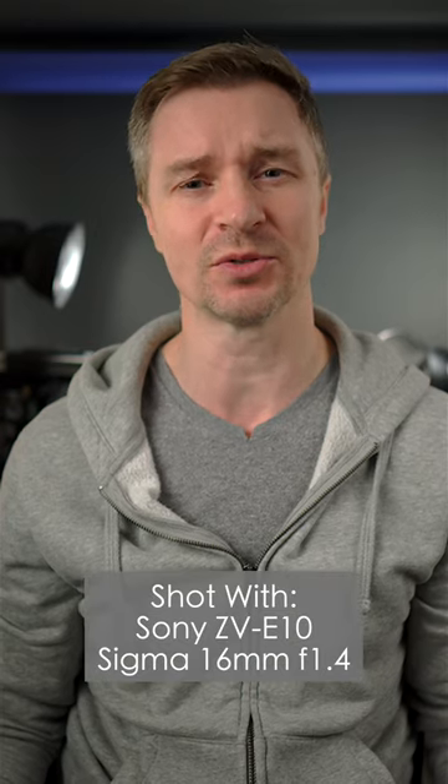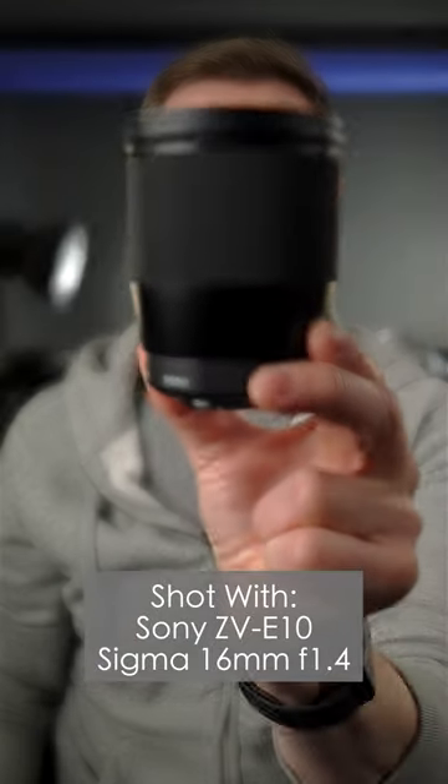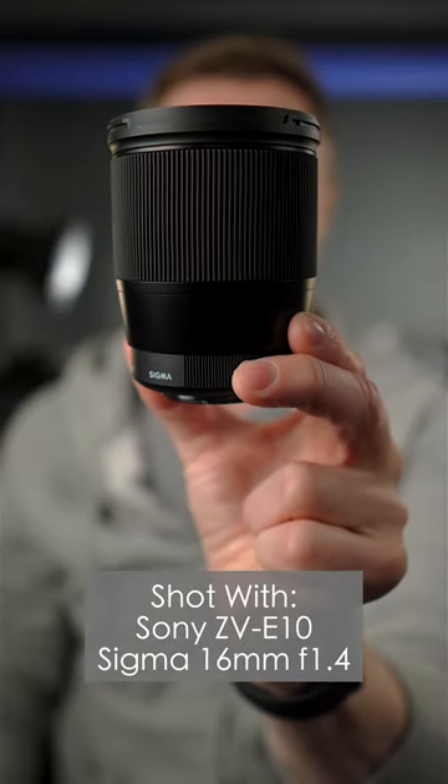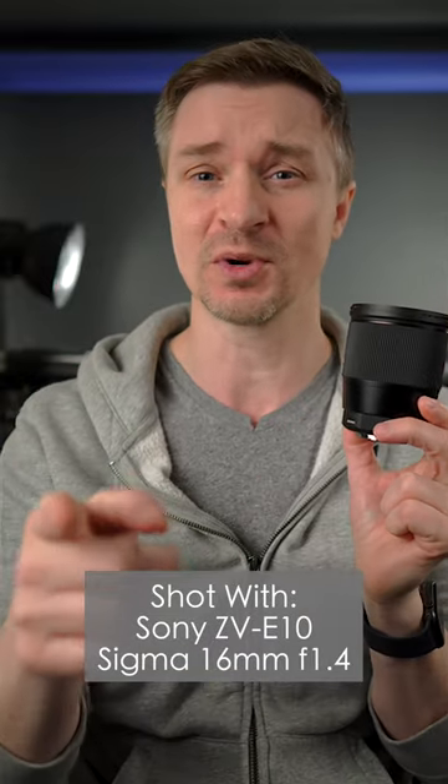Hi guys, when people ask me what is the best value studio lens for the APS-C world, I always say this one right here. This is the Sigma 16mm f1.4, and this is a fantastic lens that's available for the Sony E-mount — that's the one you're looking at right now.